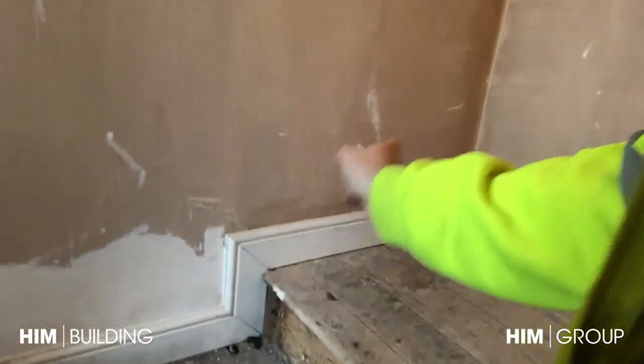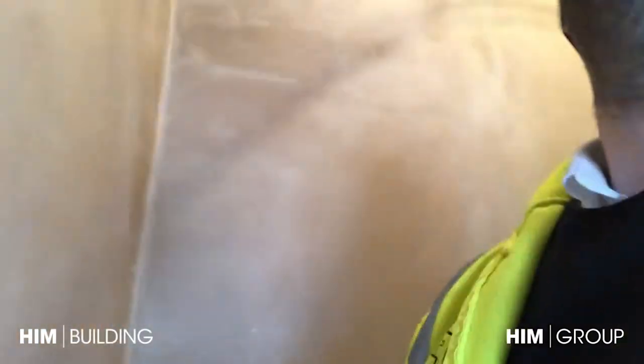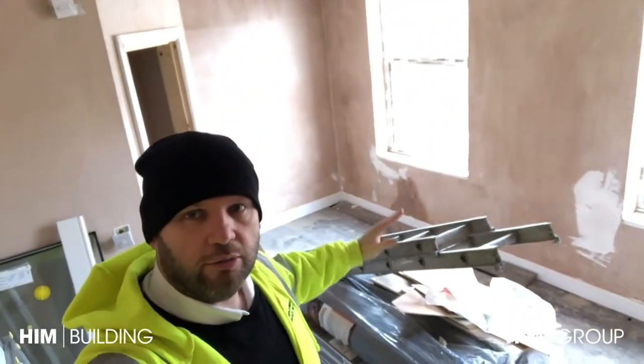So these are the stairs - as you can see the second fix joinery has been done because it's dry in here. The skirting boards are all in and the second fix has been done with the sockets. This is the driest room in the house - the skirting boards are all done.